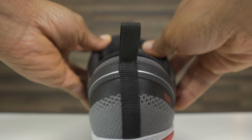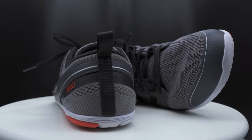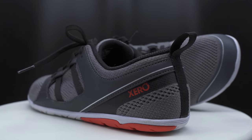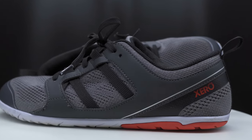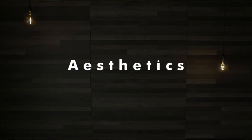I chose the gray and red colorway in 11 and a half men's and they fit true to size. The build quality is solid. For my initial testing, I wore them for seven days straight with daily three mile walks when I first got them. It's been a month since with frequent wear and I haven't seen any breakdown.